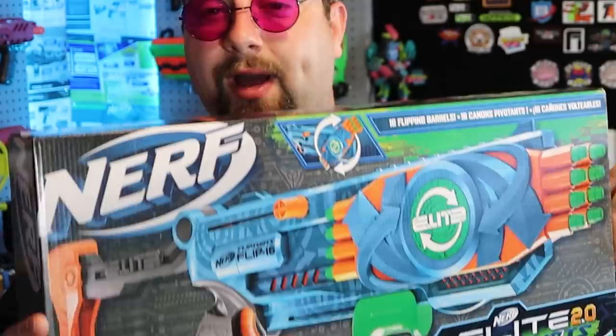As many of you know, the Elite 2.0 line was kind of not that great. I mean, the Turbine was cool, the Trio was okay, but most of the stuff was just not good — you couldn't really mod it. They took away our screws, and don't even get me started on the Wardens. Fortunately my Warden still works, but I've been very gentle with it.